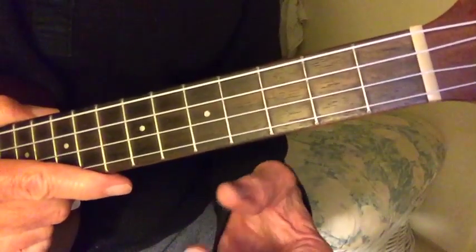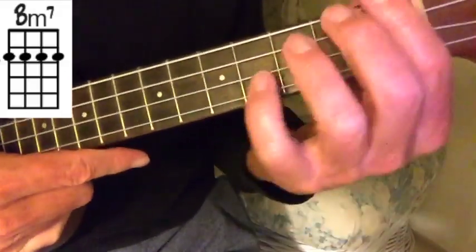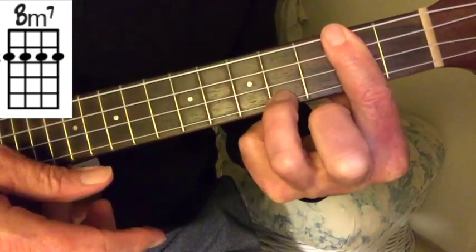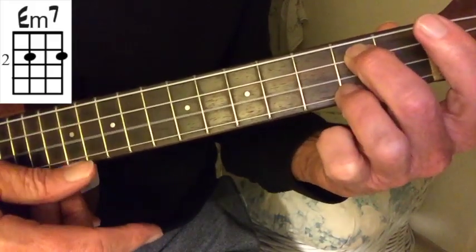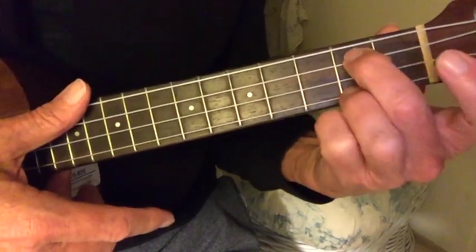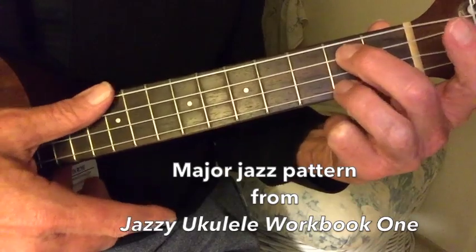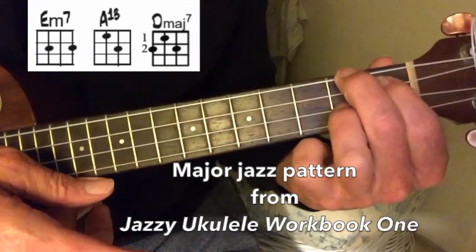Let me show you the chords and the progressions first, and then I'll go back and show you how I'm using them to play the chord melody arrangement. I start out with a B minor chord and then put this finger on it to make it a B minor 9. Then I'm going to go to an E minor 7, A13, D major 7. It doesn't matter about these names — this is the major jazz pattern, what we call the B shapes in Jazz Ukulele Workbook No. 1. It starts here, goes to here, and then ends up here on this D major 7.